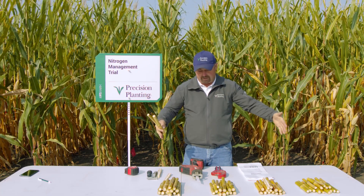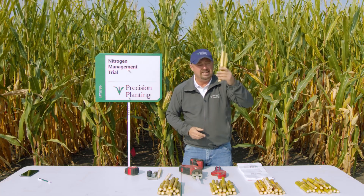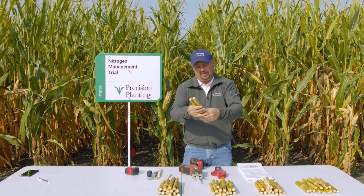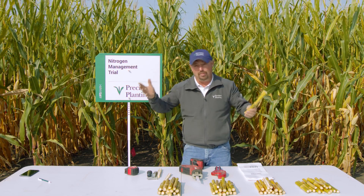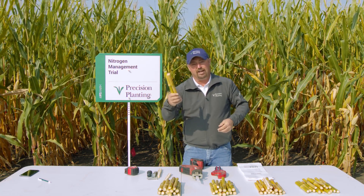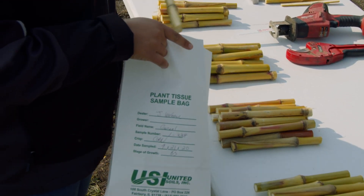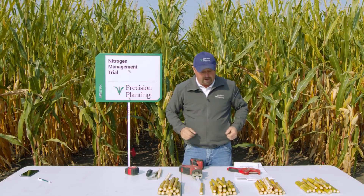I've got a number of samples up here on the table that we pulled from the field. For correct sampling, you're going to need about 14 to 15 actual stalks per sample to send off to the lab. Timing-wise in the field, you can't do this early in the season — you need to do it late. We need to be at black layer, so typically we'd like to be somewhere around 30 to 32% moisture depending on the hybrid. Once we collect all of our samples, we put them into our lab bag and send them directly to the lab — we're not going to let these samples sit overnight.